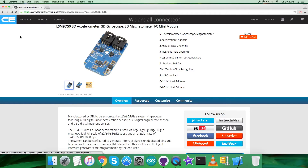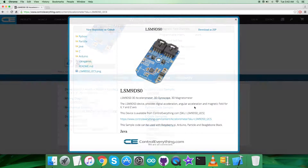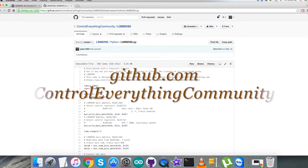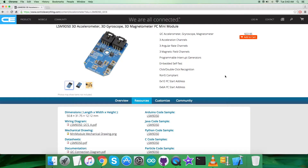I will be interfacing the LSM9DS0 with a Raspberry Pi using Python code. To get the Python code, click on the resource tab and here comes the Python code sample. You can download it as a zip file, or get the code from github.com — the repository there is the Control Everything Community.